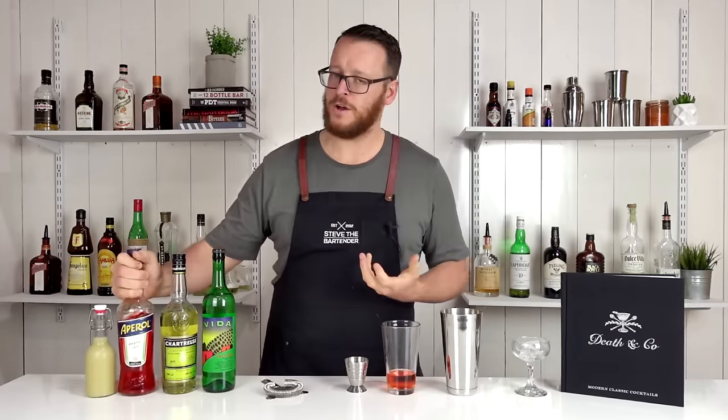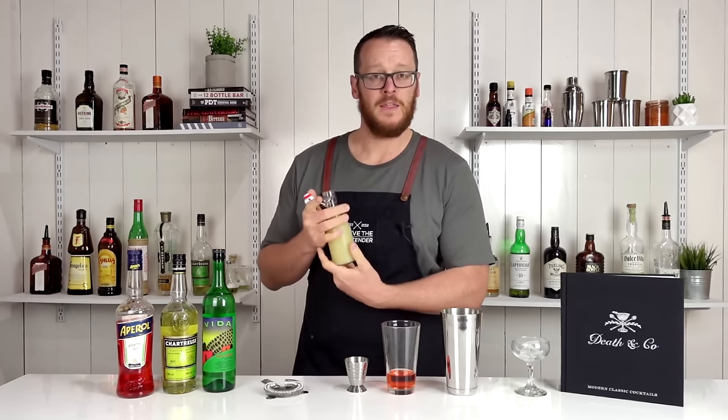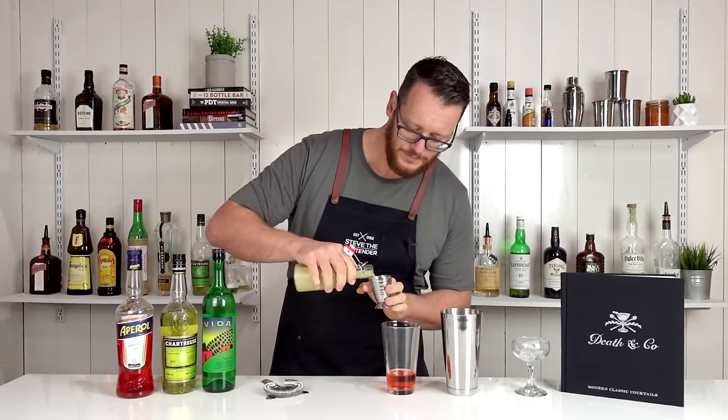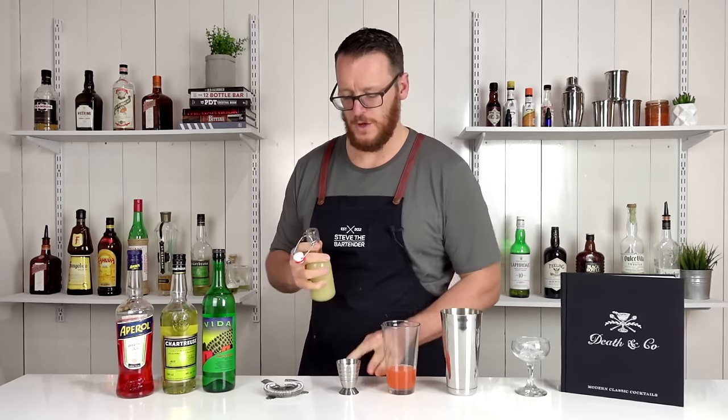The Aperol is going to add bitter notes and some grapefruit flavor to it as well. And then last of all, some fresh lime juice — same again, 22.5 mil, or three quarter ounce.